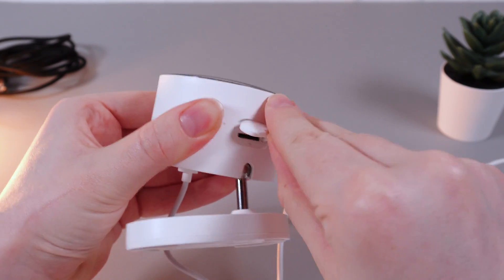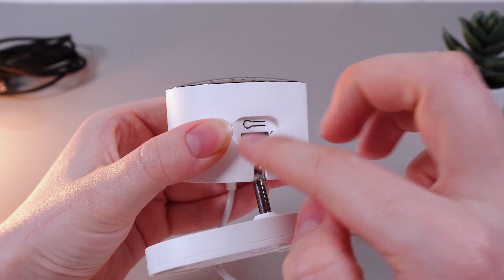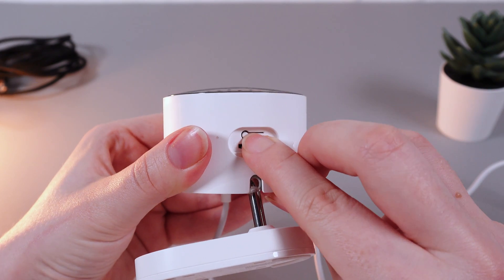Then open the lid and you'll be able to see the reset button, which is above the micro SD card slot. Take your nail and hold this reset button for about three seconds.